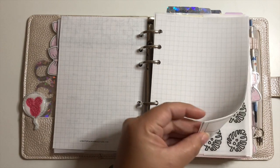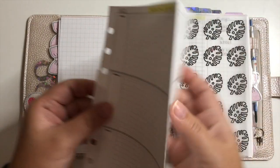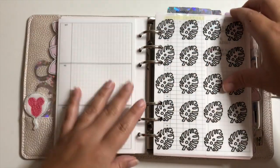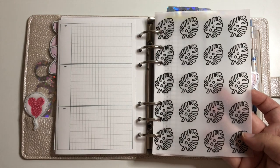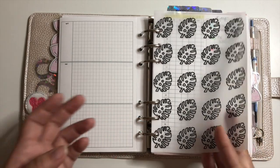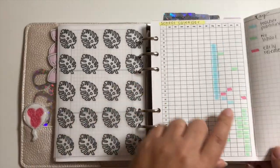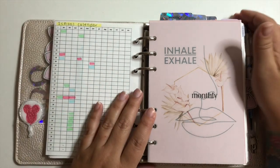It has a couple of extra note pages. Then there's my future planning section — a foldable from Peanuts Planner Co for anything coming in 2021, covering all 12 months, great for doctor's appointments. Another vellum dashboard from my shop features monstera leaves — I'm obsessed with plants even though I don't have a green thumb. Then I have a school calendar with teacher planning days, no-school days, and early releases for the rest of this year and into next year.